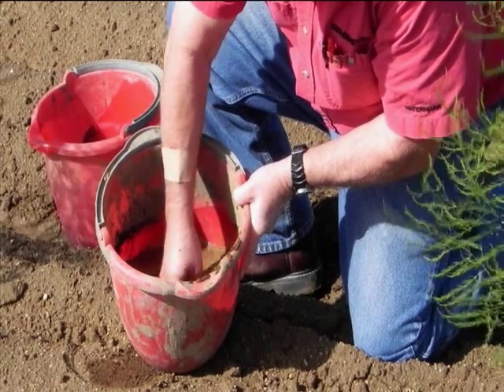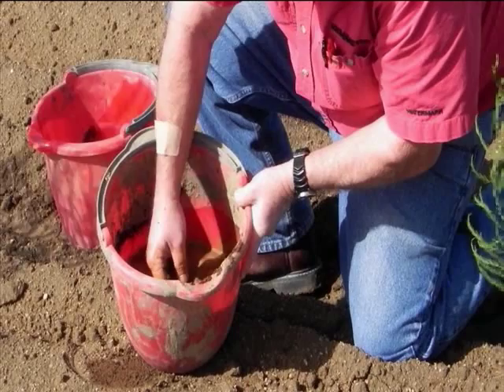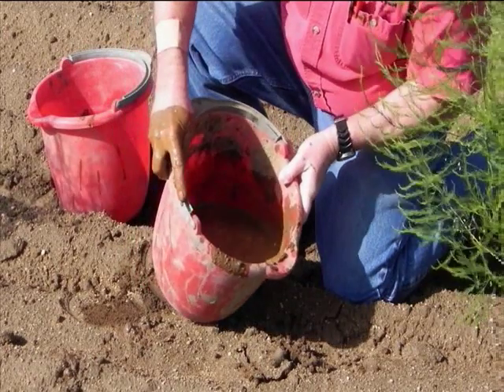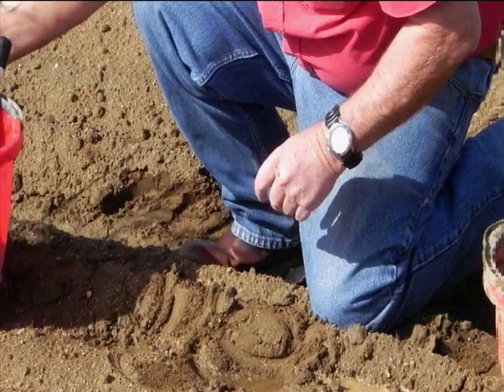Mix the slurry well, taking care to discard any rocks or pebbles while mixing. Pour some of the mud into the hole so that as the sensor is inserted, it seats into the soft, wet soil.